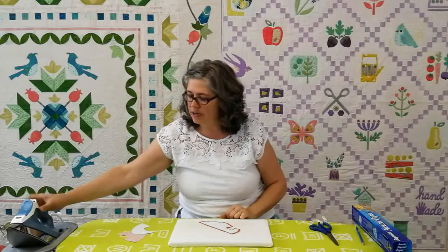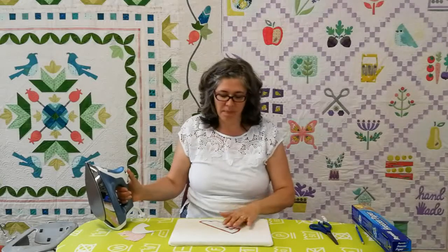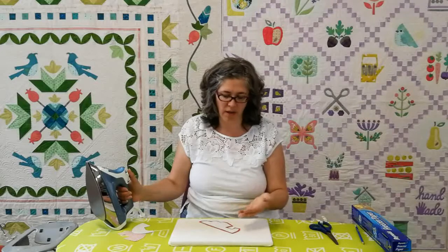When you are ironing your freezer paper template to your fabric, it's important to turn the steam off. Leaving the steam on will start to wilt your shapes and they'll start to curl and curve.